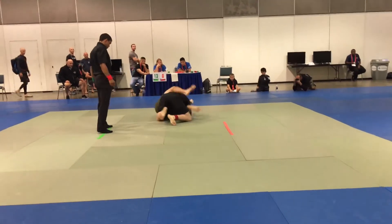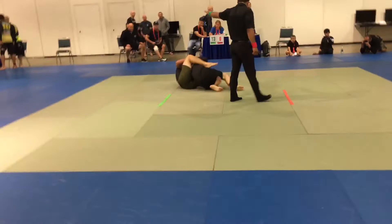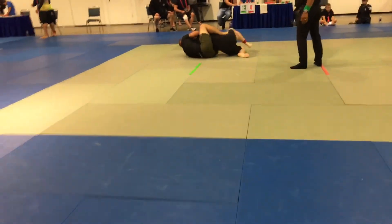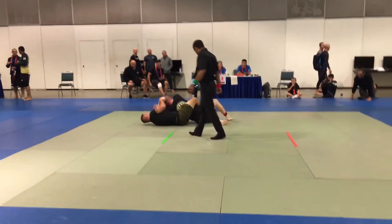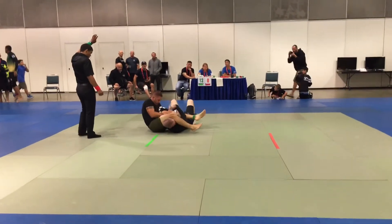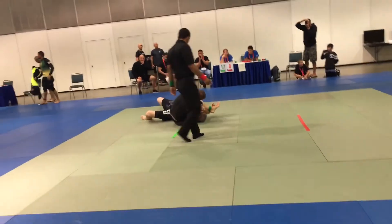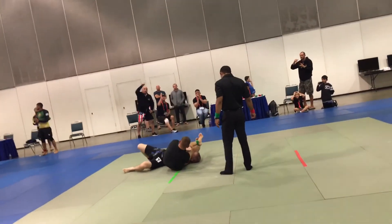There you go, there you go. Push still now, push still. Push down, stay on top. Push, push down. Protect that neck. There you go. Turn your body towards him. Watch your arm, watch your arm. Turn towards him — you got to turn towards him. You got to turn. Bring your legs towards his body.